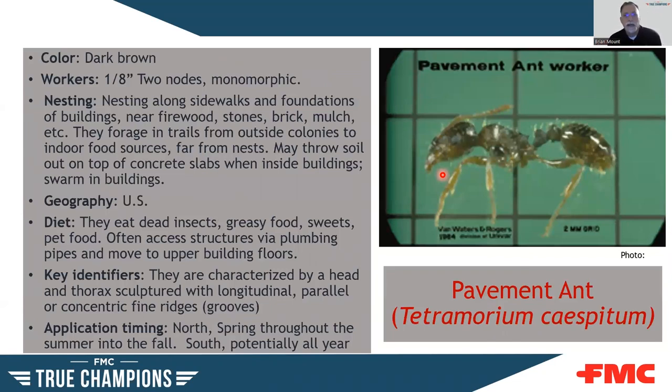The pavement ant is about 1/8 inch, two nodes, single worker size. They love to nest along sidewalks and foundations of buildings, under stones, brick, and mulch. They eat proteins — dead insects and greasy foods — but will take sweets as well. A key identifier is longitudinal grooves or ridges on the head itself, which is pretty diagnostic. Get it under a scope and look at the head and you'll see those ridges. They can be active throughout the year in the south and in the warmer months in the north.